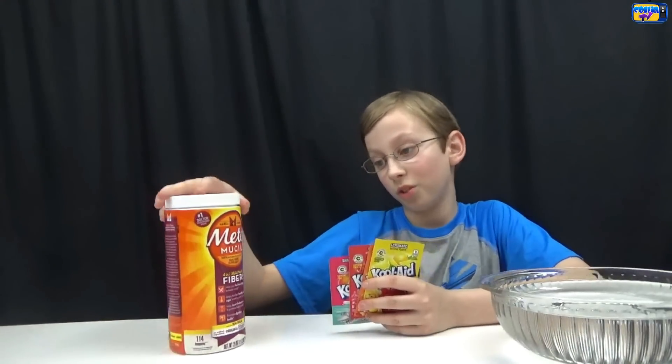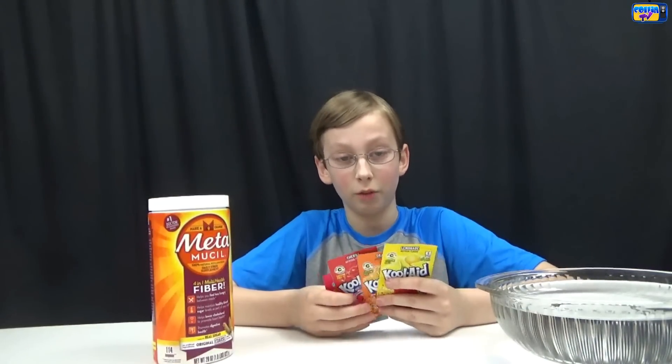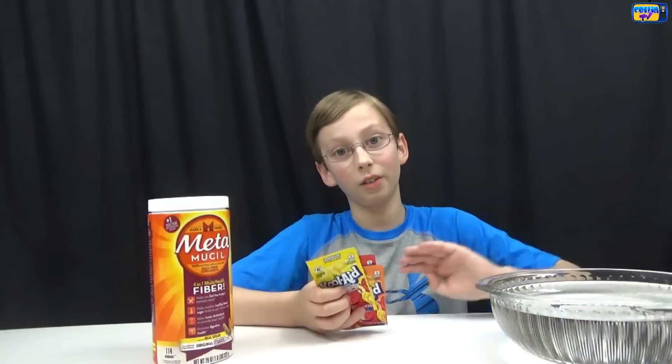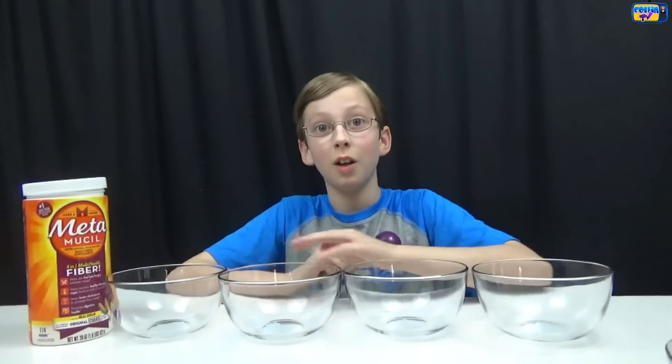The ingredients you're gonna need are Metamucil, which is pretty much fiber, and then different flavors of Kool-Aid because it'll make it different colors, and then some hot water. We're making four different colors so we're gonna have to separate bowls for each color.